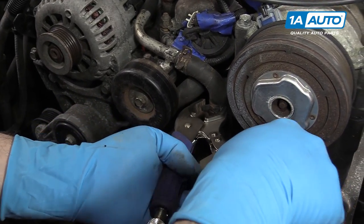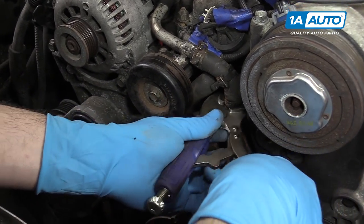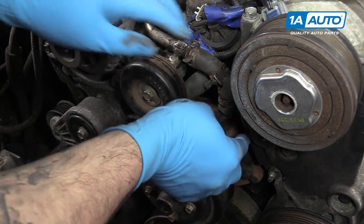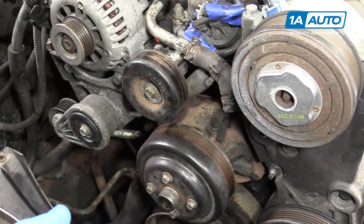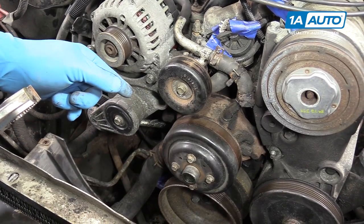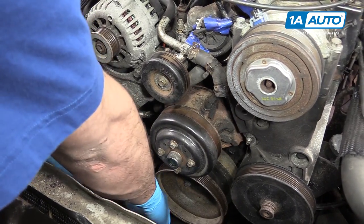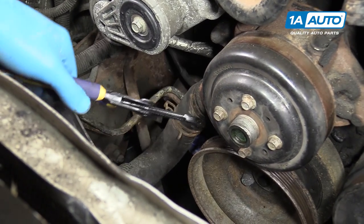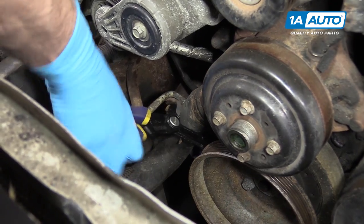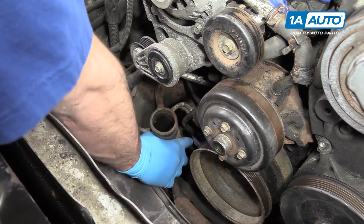Using a pair of locking jaw or other pliers, compress the clamp, move it off the end of the fitting for the water pump hose, and clamp on there. Twist it a little bit to free it up and remove that hose from the water pump. The other one is pretty tricky to get at, so we'll do the bottom hose on the water pump the same way — remove the bolts and pull it out a little bit before removing the other hose. Grab the hose with pliers, wiggle it to free it up, then remove it. Make sure there's a drain bucket underneath.